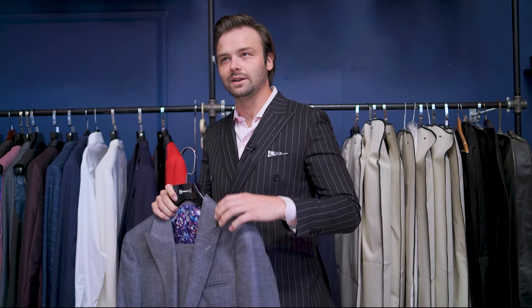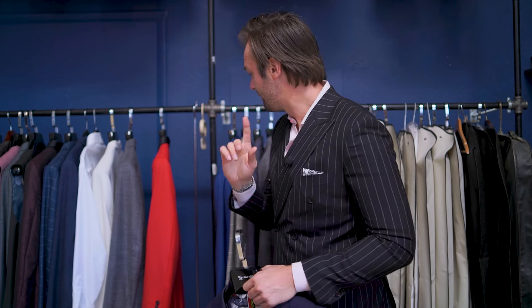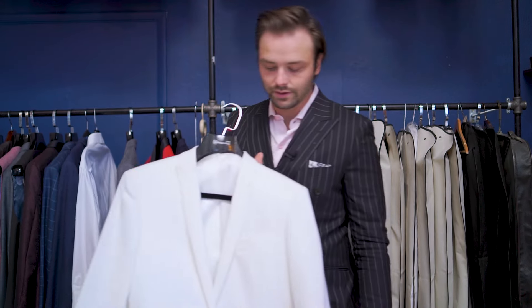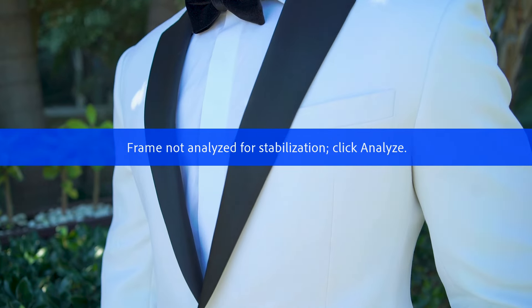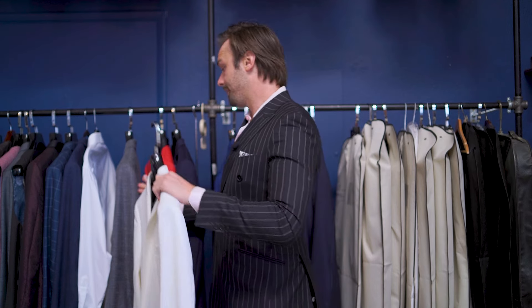A two-button notch lapel jacket is probably the most common thing in suit history. You can also have a one-button jacket — with a notch lapel, a peak lapel, or a shawl lapel. However, I personally draw the line at three-button jackets unless they're an overcoat or trench coat. For a suiting jacket it just seems a little outdated, though they'll probably come back in style just like everything else does.